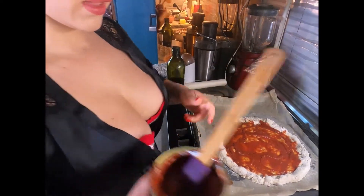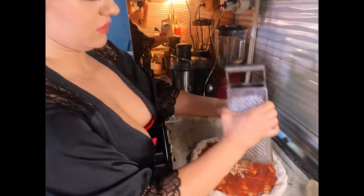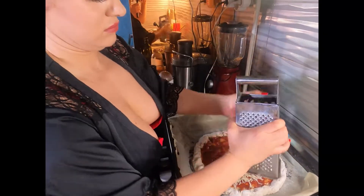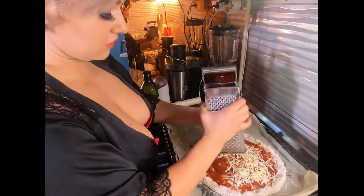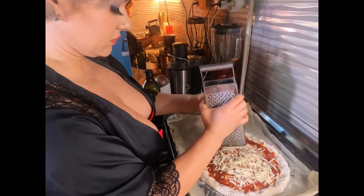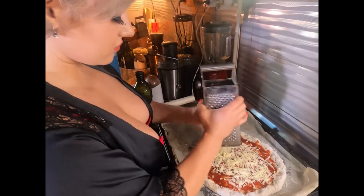And now I'm gonna be adding the mozzarella. I want this to be a bit more cheesy so I'm gonna add a bit of extra mozzarella.